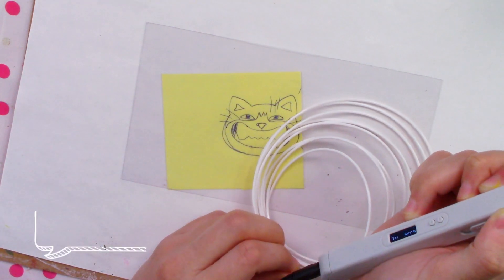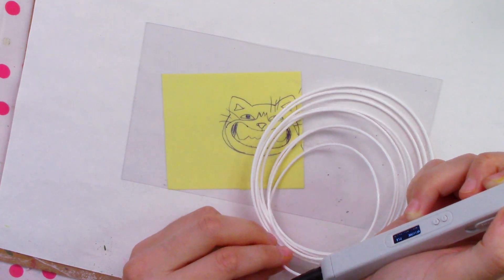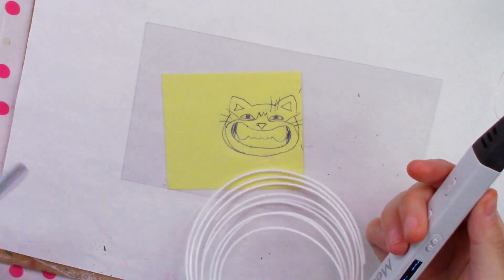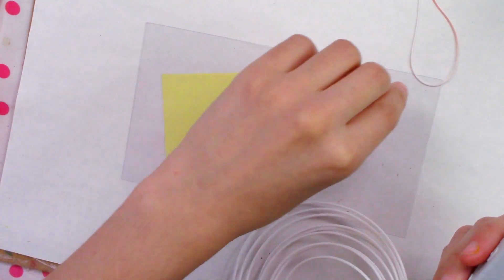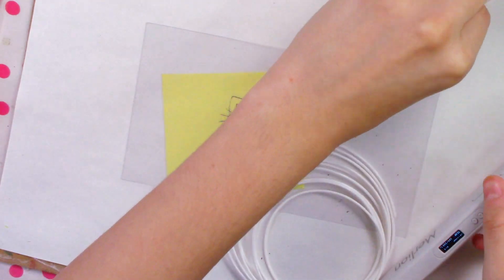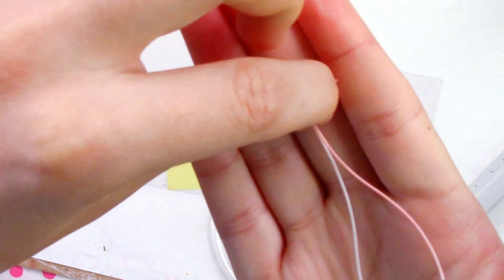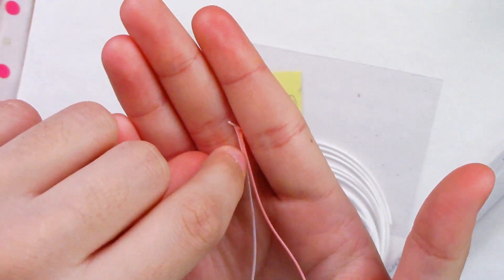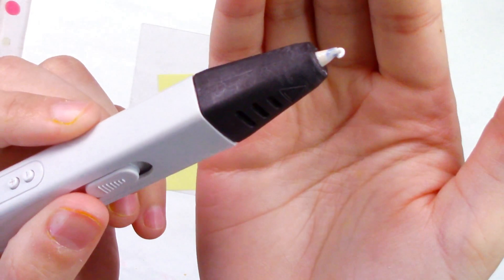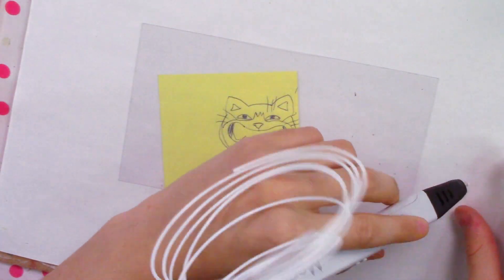I'm loading up a new color, which means I have to get rid of the old color. I learned that blue stains everything, and if you don't use scissors you'll have plastic hairs all over you. Changing colors looks like a gradient of pink to white, and then the heat — just like a glue gun — keeps spitting out little curls of plastic.